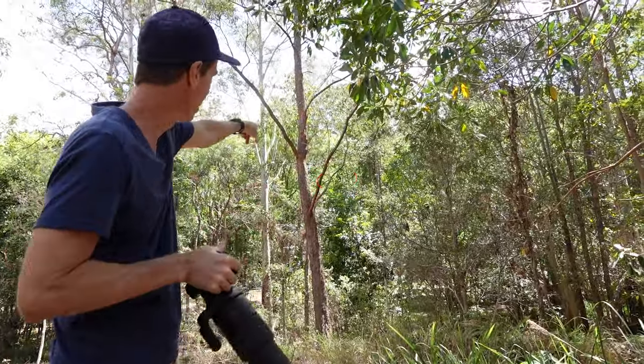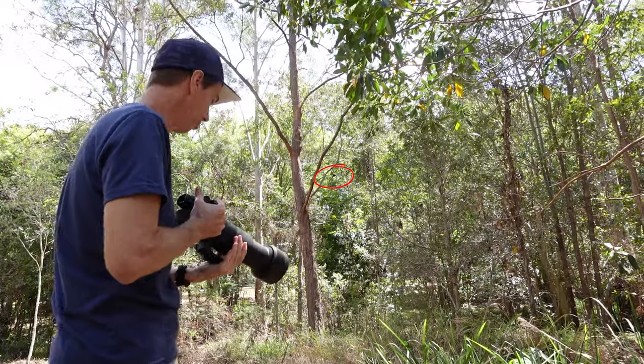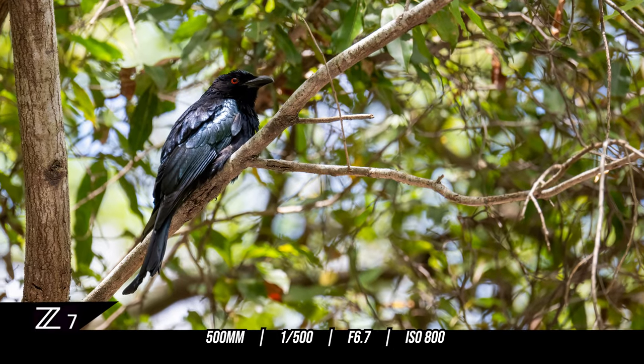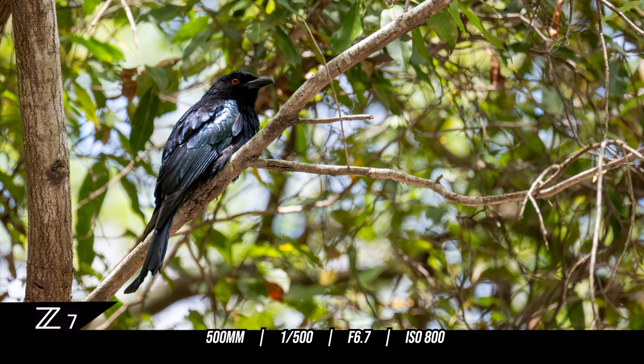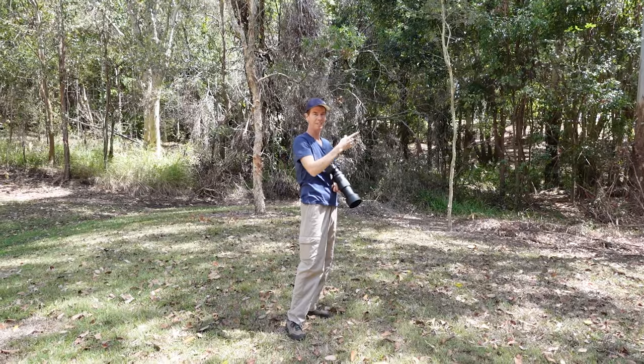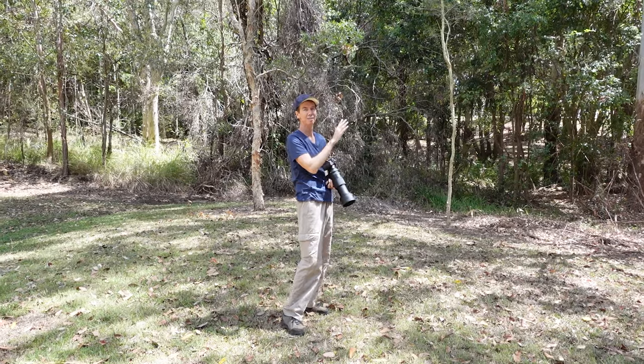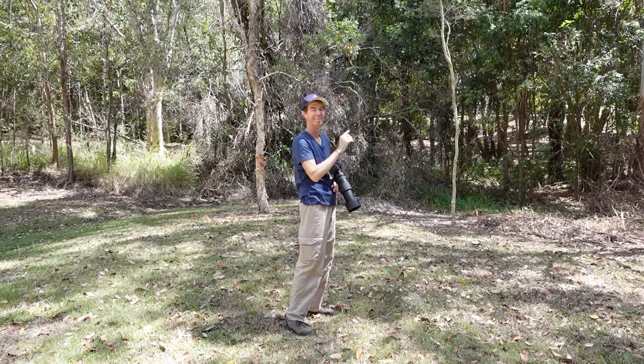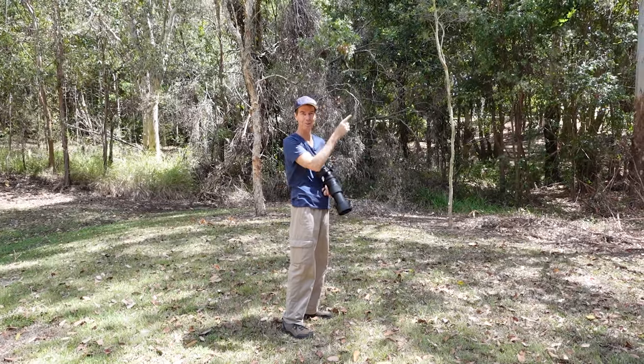These are the guys I was telling you about. Right here is the Spangled Drongo — it's got this dolphin-shaped tail. They make the most weirdest noise but they're also a mimicking type bird. They're awesome to photograph. I love how when they're in sunshine you get this blue speckled look on their wings. Can you hear it? It's amazing. I'll have to boost the audio up but that's the type of noise they make.